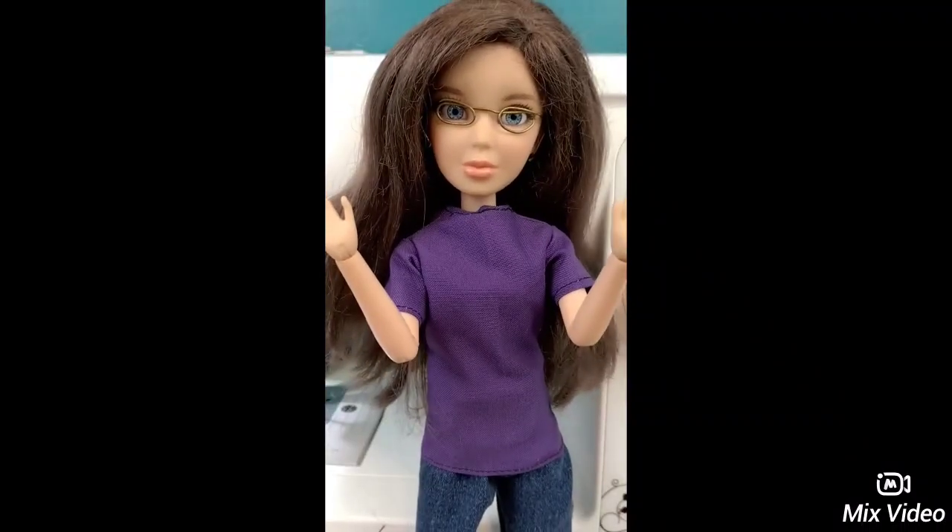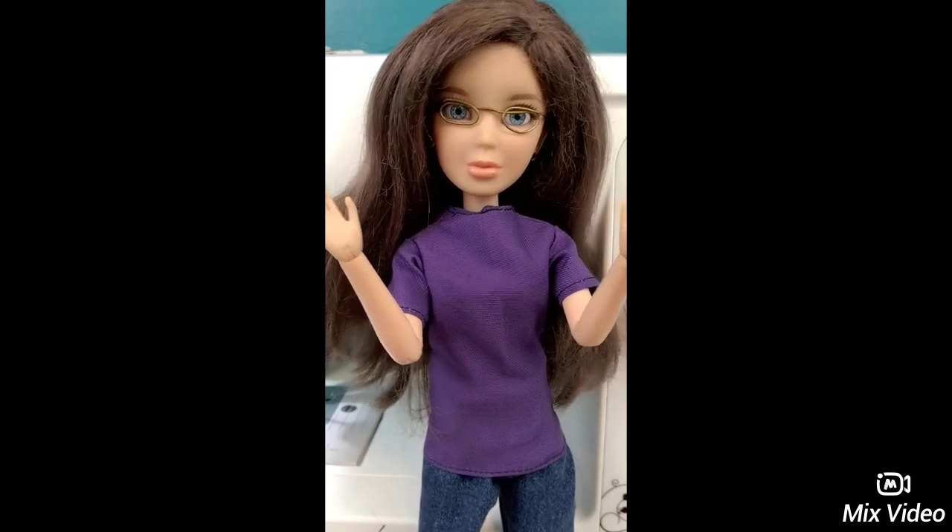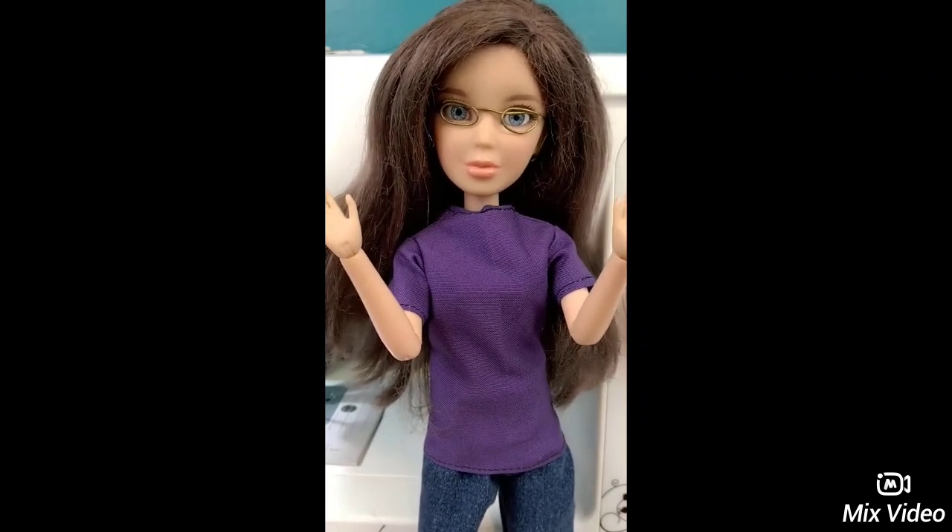Hello and welcome to Doll My Shop. Today we're going to be learning how to make this doll, which represents me. Let's get started.